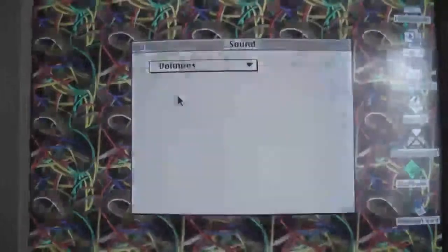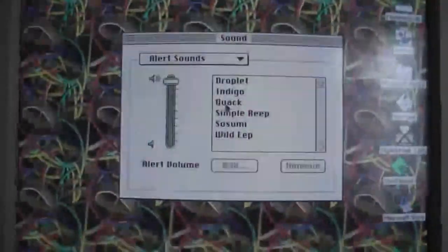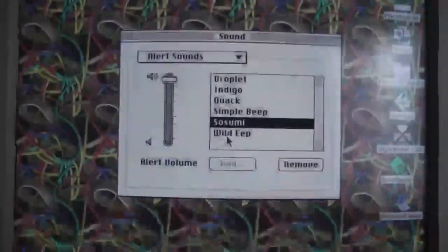We've got some software on here. Here's a really quick demo of what the sound effects are like — they're all the classic Mac sounds that everyone knows and loves. So you've got a simple beep that you just heard. That one's my favourite.